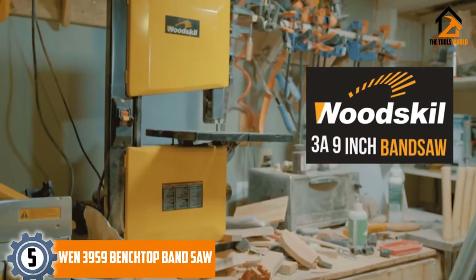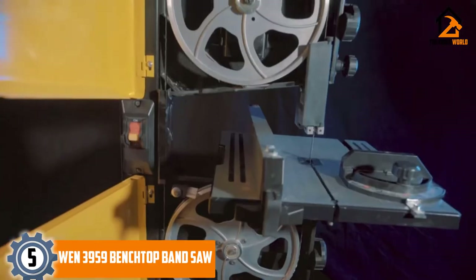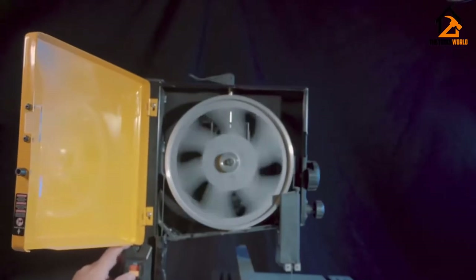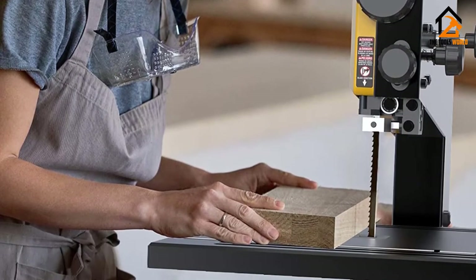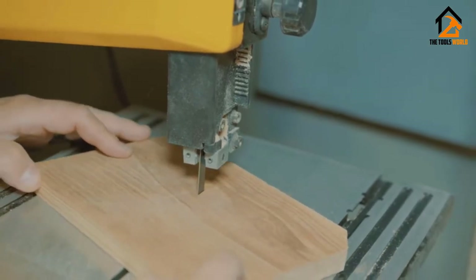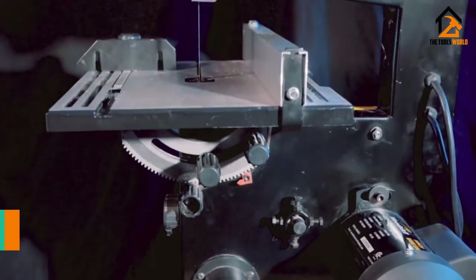Starting at number 5, we have the WEN 3959 Benchtop Band Saw. If you are worried about potentially using a band saw for the first time, then I suggest the WEN 3959 9-inch model. It keeps things nice and basic while still offering a high degree of functionality. It doesn't come with an option to vary the speed, but that's common in these bandsaws. However, I do love the fact that it does tilt up to 45 degrees, so you should have no problem cutting those angles.